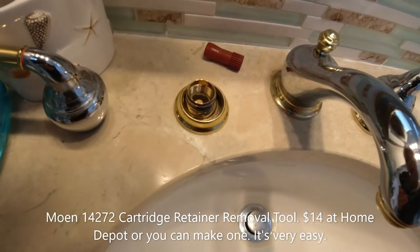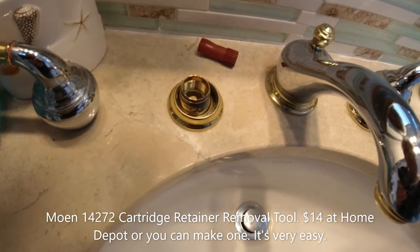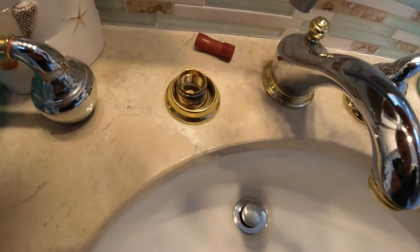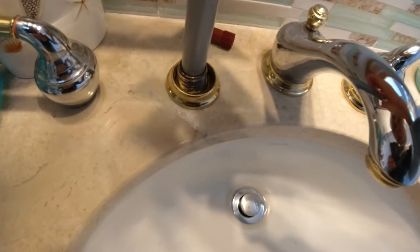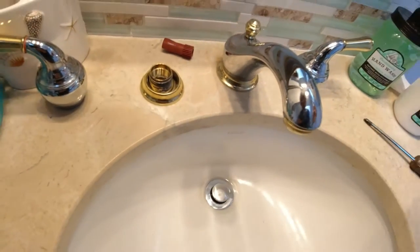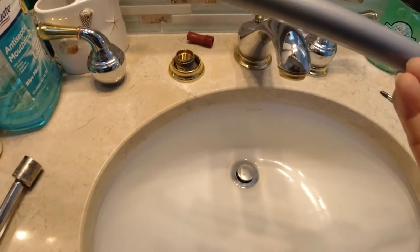You must need a Moen tool — I think the number is model 14272. You put it in here and you unscrew it out. But you have to pay like $14 at Home Depot. I'm gonna share with you how to make one.